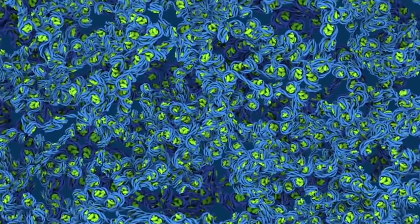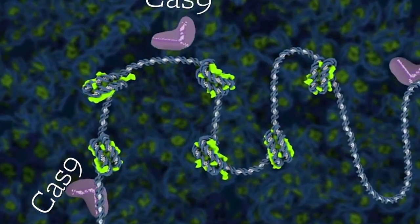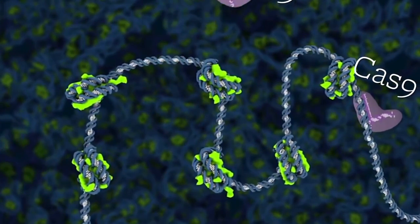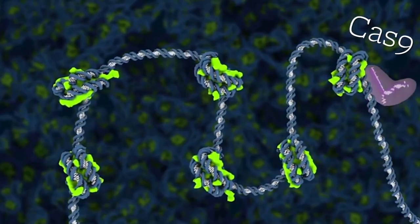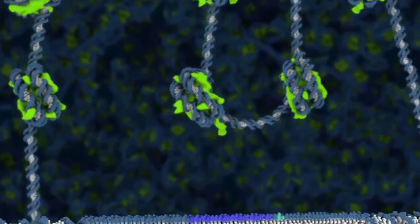The CRISPR-Cas9 system has an amazing ability to recognize a particular DNA sequence in a cell that may be malfunctioning and then disable it by cutting the DNA. We call this gene editing, and we can use it to disable or repair a mutated part of the gene which may be causing disease.